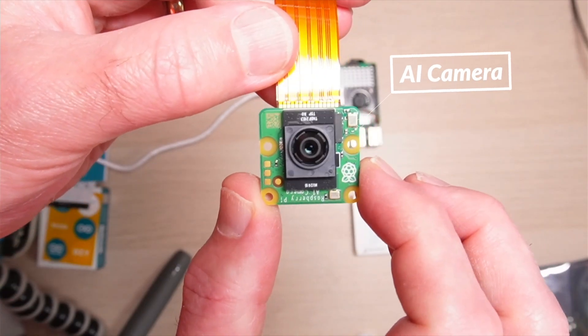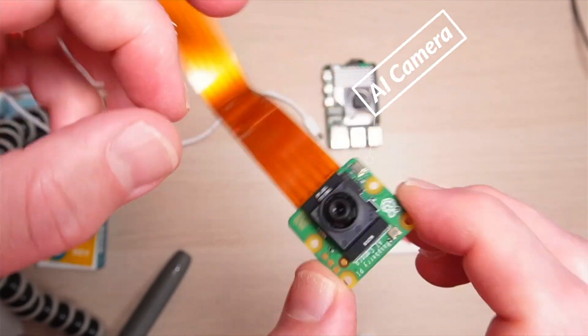Raspberry Pi have just announced the new Raspberry Pi AI Camera for Raspberry Pi computers. Ahoy there makers!